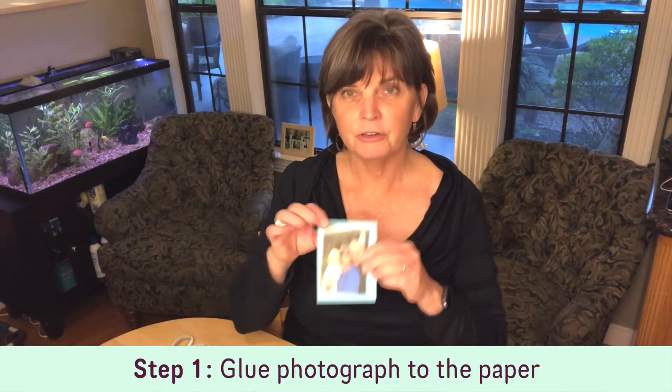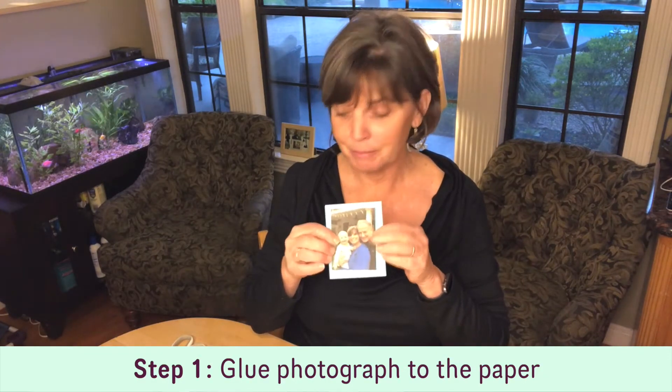So the first thing I'm going to do is take the photograph and just glue it to the paper. Once I have them all glued, I'm going to run them through my laminator, and then I'll tape them all together in the order I want to make a little book. I'm just going to do that real quick and show you how it's done.